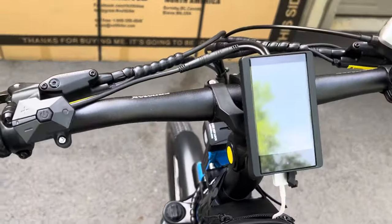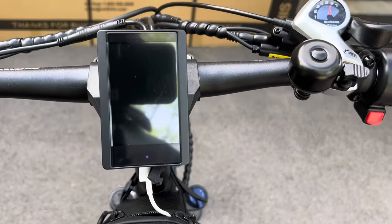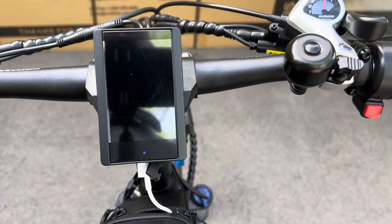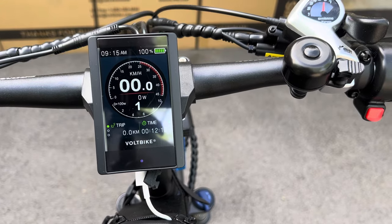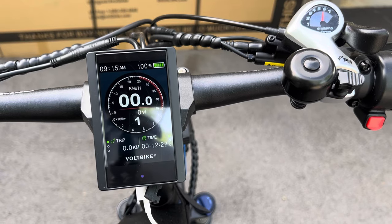Here are your controls: plus, minus, and power. It has a color screen. Hold the power button to power it up — it has a color screen that's very easy to read while riding. Shows 100 percent battery and voltage.